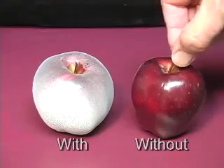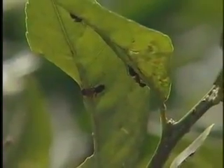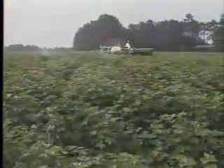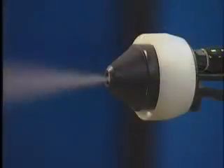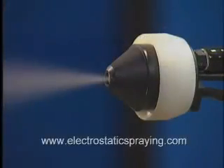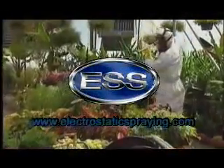Which would you prefer? Whether spraying for insects, mold, bacteria or germs, only electrostatic spraying systems gives you full coverage. Please visit our website at www.electrostaticspraying.com for more information on this revolutionary technology.